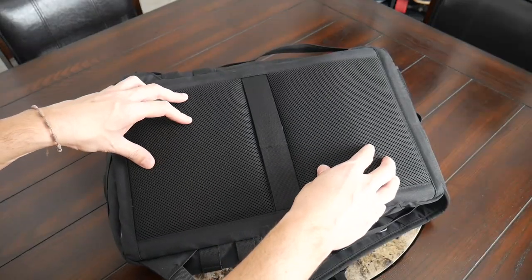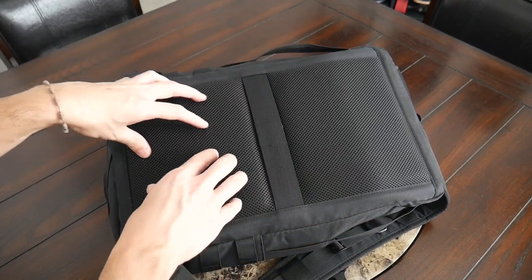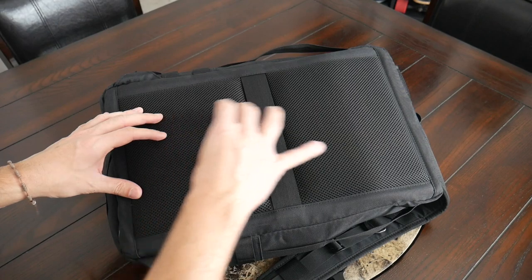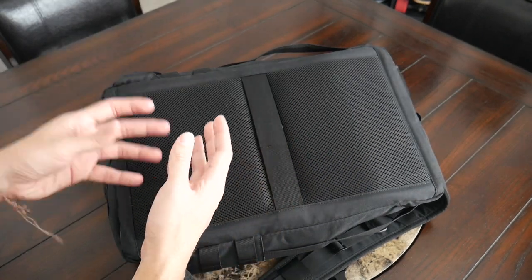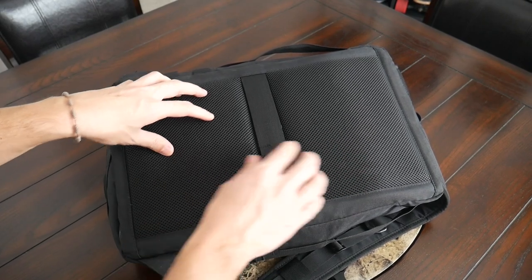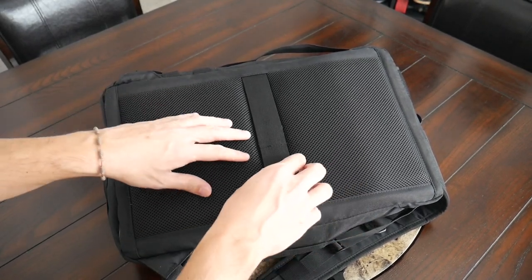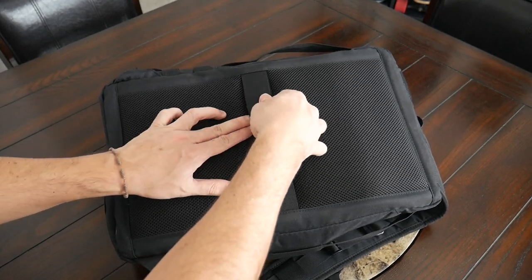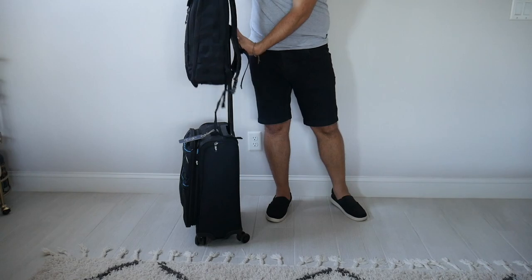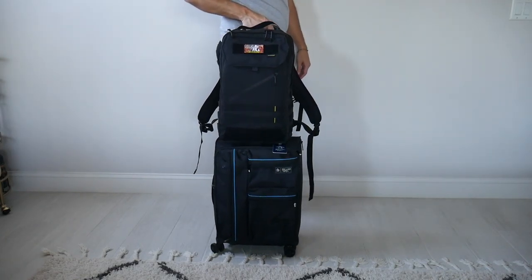The back panel has also been pretty comfortable. You have a nice amount of padding distributed throughout the back, and although there aren't a ton of elevation or air channels — which would have been nice for extra airflow — you do have the same breathable mesh from the straps to help prevent moisture from building up. While we're on the back paneling, there's also a luggage pass-through strap that allows you to rest this on a suitcase while traveling to save some weight on your back.